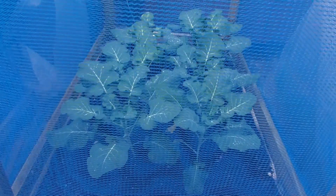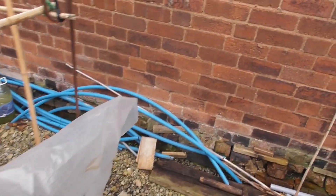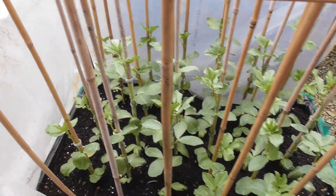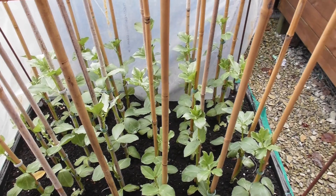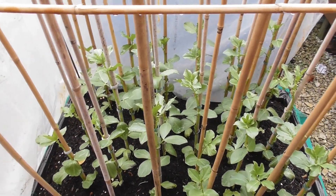This is the Calabrese — broccoli Calabrese — all looking okay. And the only thing that I've sown since the last video is the broad beans, and they're all not looking too bad at all. Certainly stronger than what the last lot were.